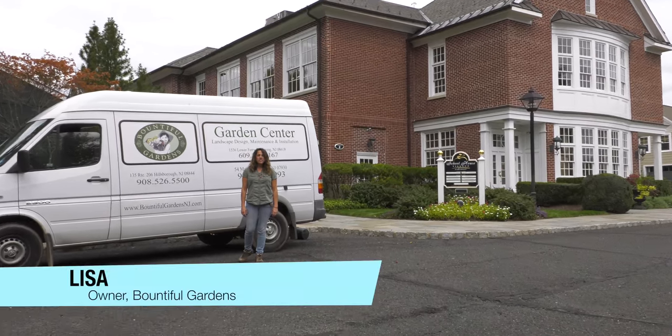Hi there, it's Lisa from Bountiful Gardens. I'm here today in Bedminster, New Jersey doing an office building. I'm going inside to do three pots as you walk in the entrance. This is a beautiful building with beautiful woodwork, and I'm going to do three planters as you walk in with indoor plants. Today my objective is to show you how these plants will warm up this space.